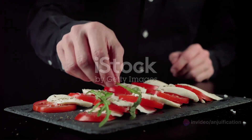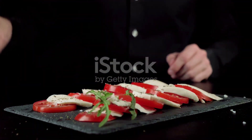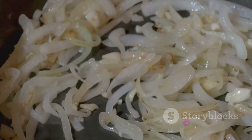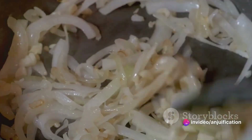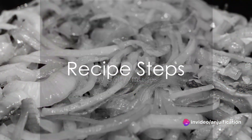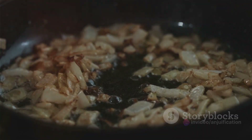Lastly, for assembly, you'll need four whole grain flatbreads or naan, fresh arugula or spinach, halved cherry tomatoes, optional balsamic glaze, and crumbled feta or vegan feta for a flavor boost. With all these ingredients at hand, you are ready to create a culinary masterpiece.